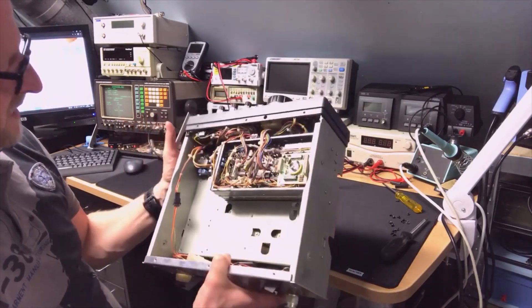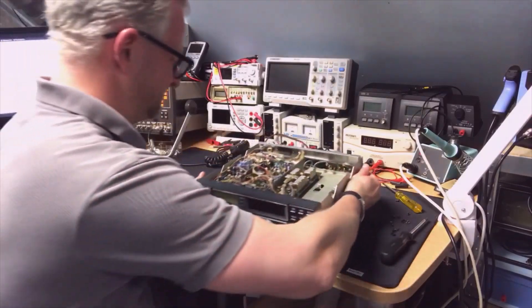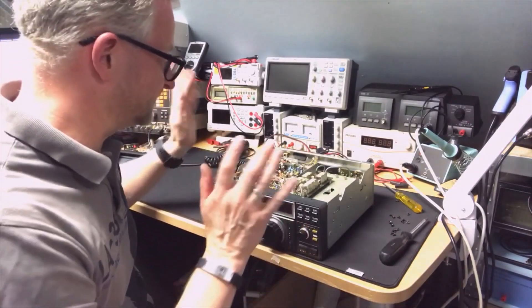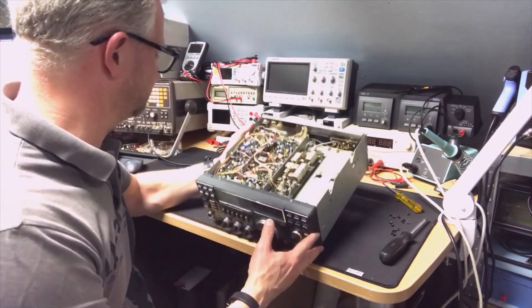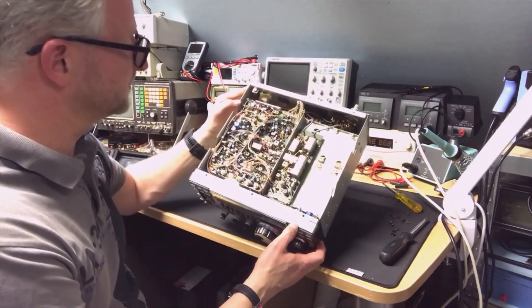So you've seen the inside — I will close it up. I will not do any adjustments until I have the service manual, so I'll find that out for you. It did look good enough to me to be honest.